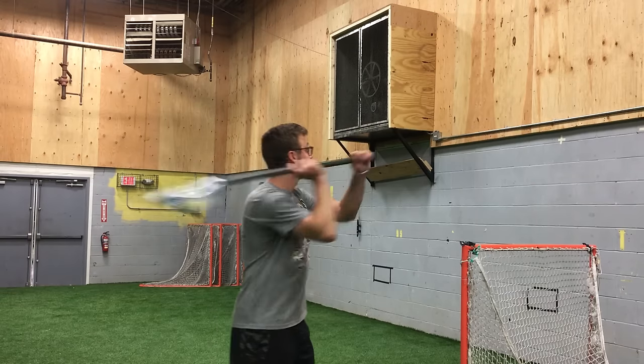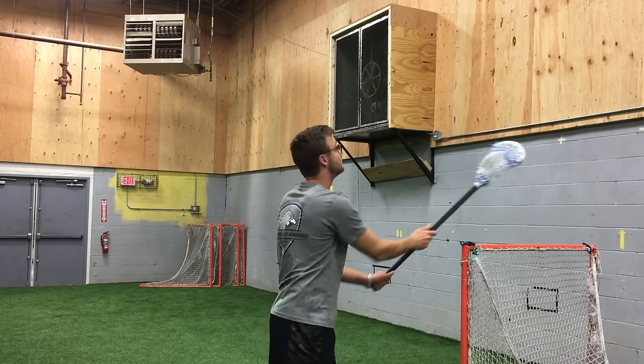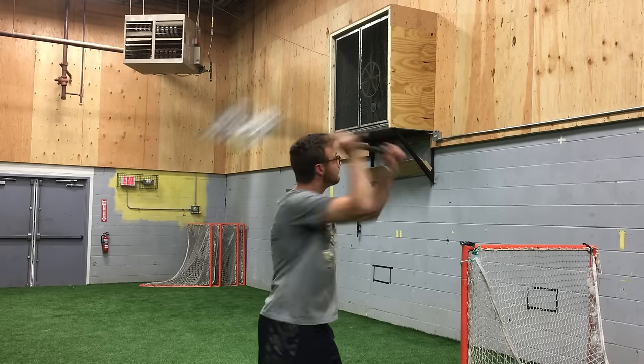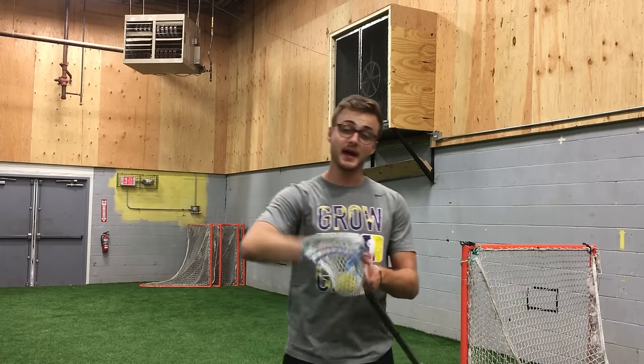What we're going to be working on today is that same overhand form, but trying to eliminate that catch and that little cradle in the backswing as much as possible. Should look something like this. What this is going to do is try to break any muscle memory that you have of having that little cradle in your backswing.